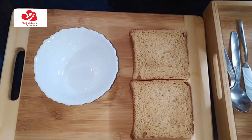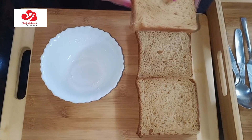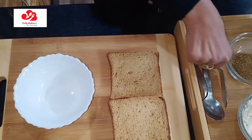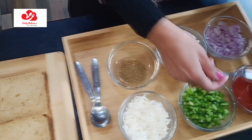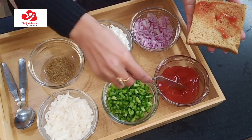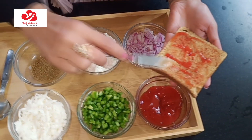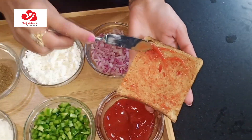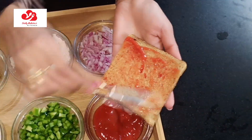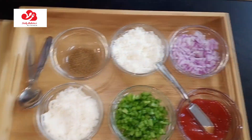So let's start with the cheese toastie. We take two slices of bread. On the first slice we apply the sauce like this. First of all, we have to apply the sauce. The sauce is now applied. We put it on the side.